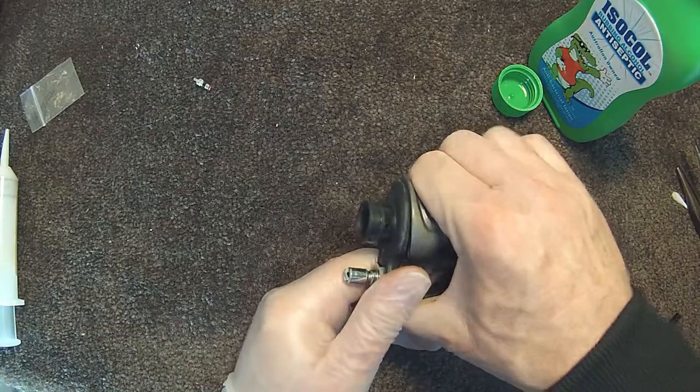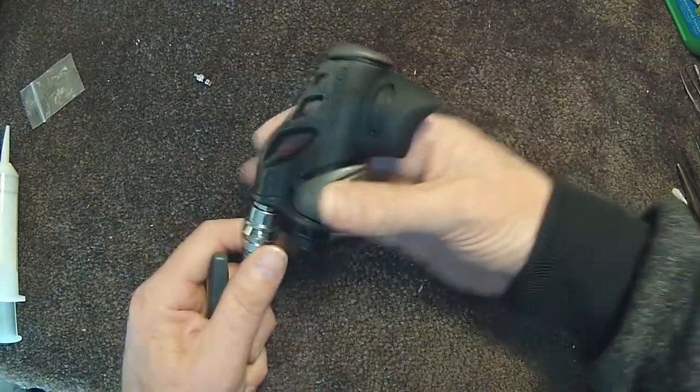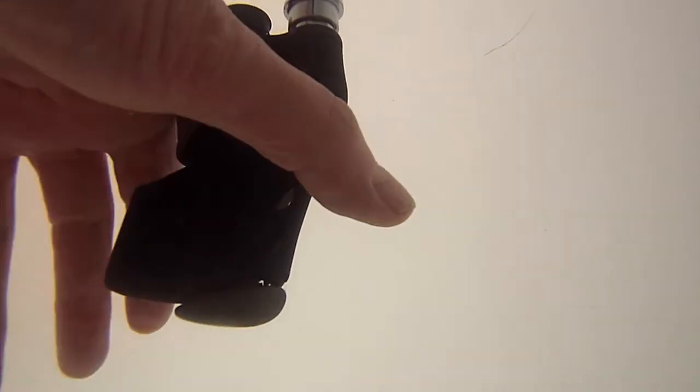And we are done. Connect the inflator to your scuba gear and test that it works. Last of all, check for compressed air leaks to ensure that the over inflation problem is fixed.